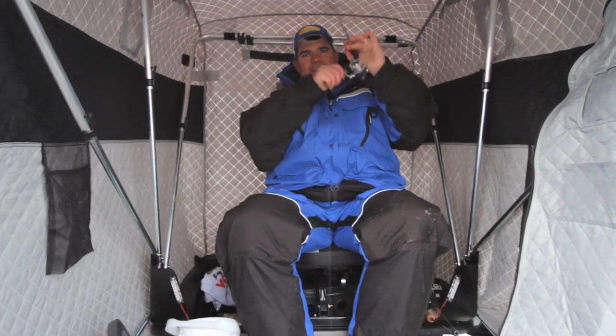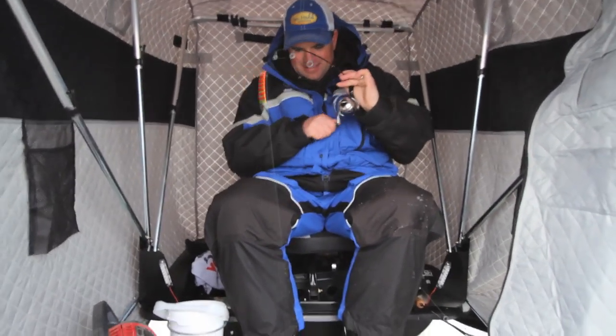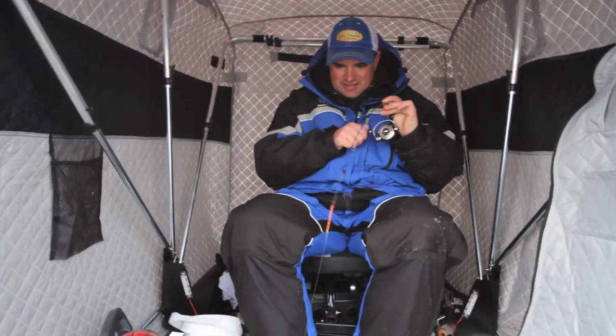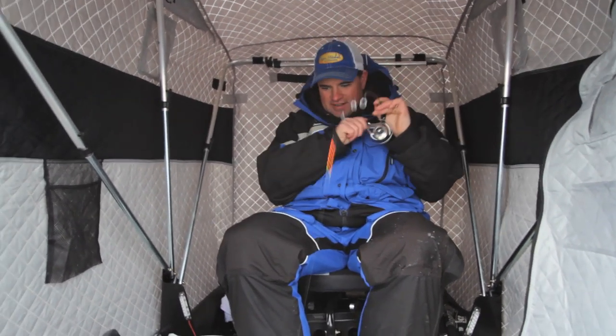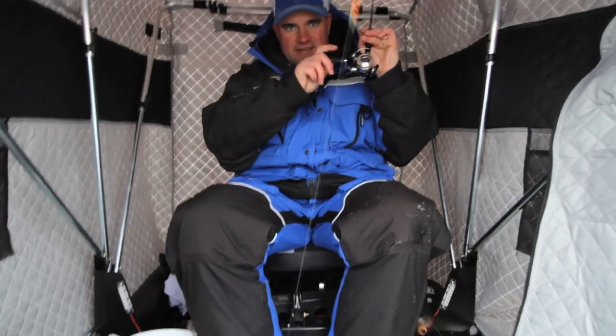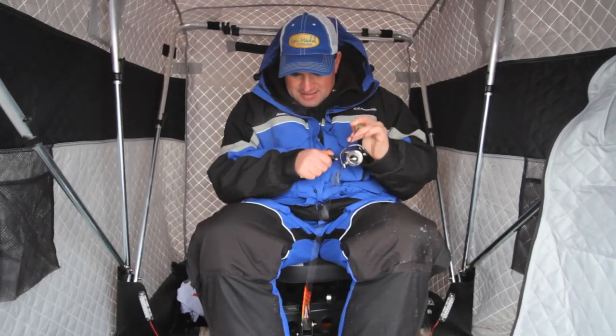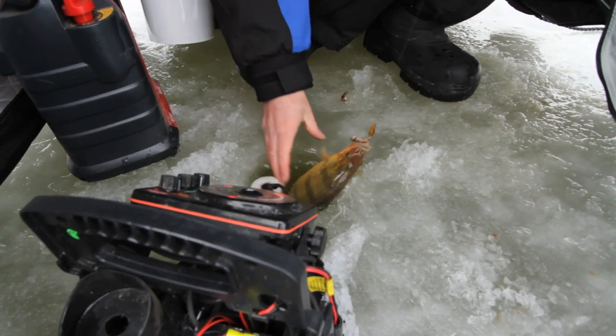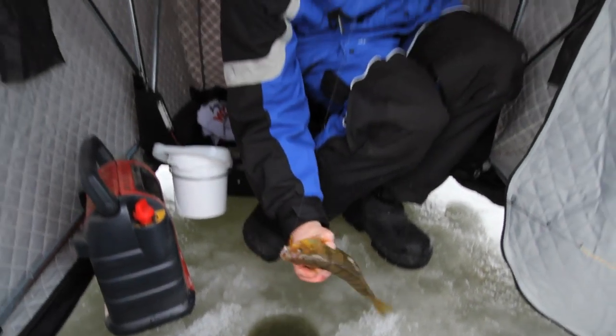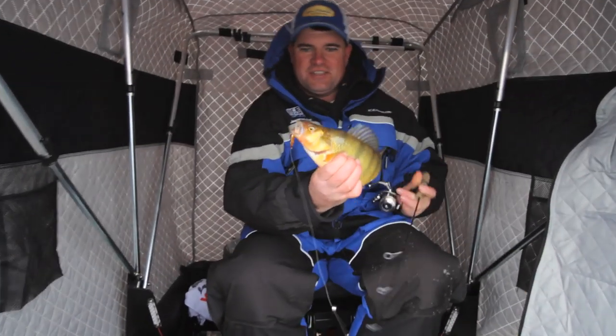Whoa, isn't that fun? Look at that fish fight, isn't that fun? Whoa, look at that perch. Wow, look at that perch. Isn't that a beauty?